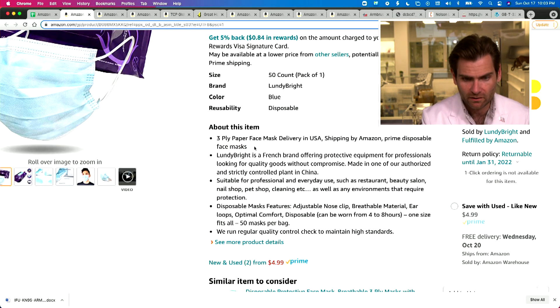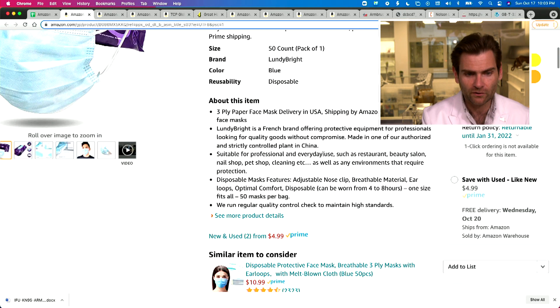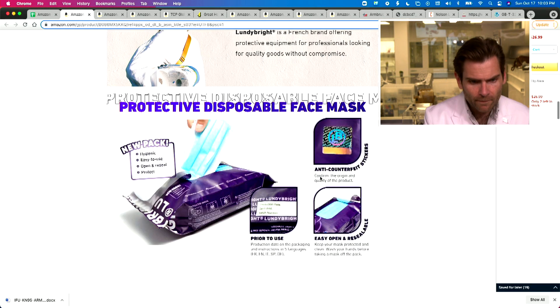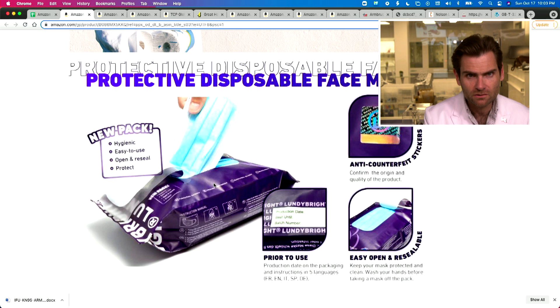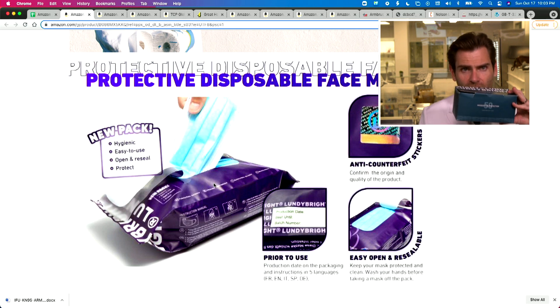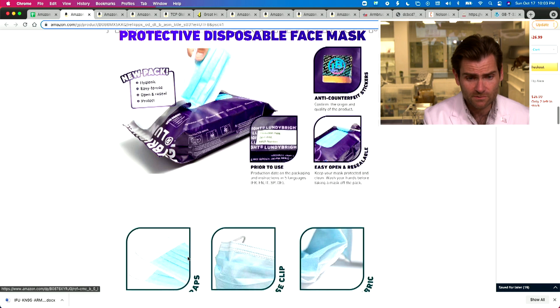Lundebright is a French brand offering protective equipment for professionals, made in one of their authorized and strictly controlled plants in China. What's weird is it's got this diaper wipe situation going on here, and that's not the box that showed up — it's just a regular box, but I do like the box. They spent some time on it.